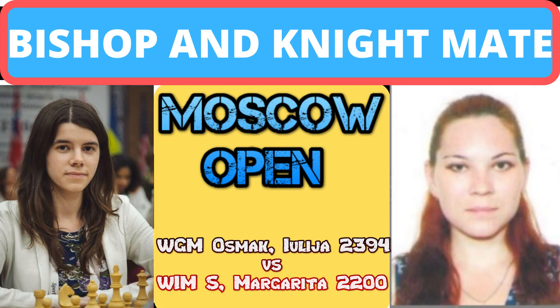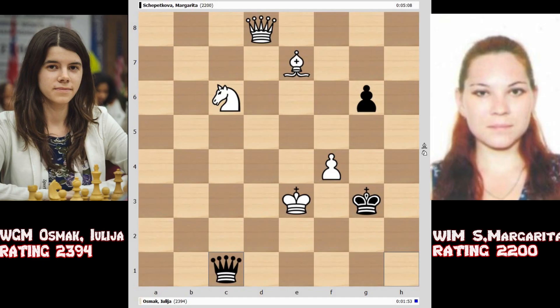Hello friends. A game between WGM Osmak Eluja and WIMS Margaretha has just concluded and we witnessed a bishop and knight checkmate in this game. It was a Nimzo-Indian game. I am not showing the opening right now — I am directly skipping to the endgame part where this bishop and knight mate actually happened. If you want to check the entire game, you can download it from the link given in the description below.